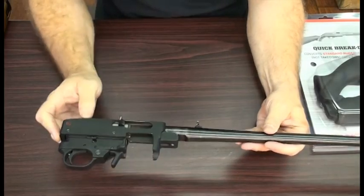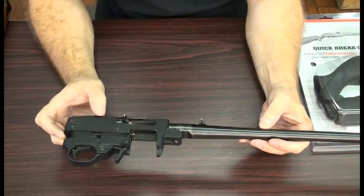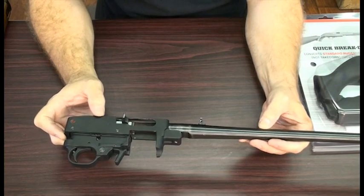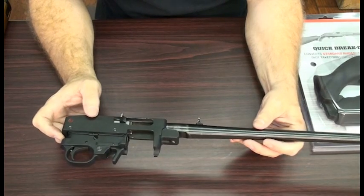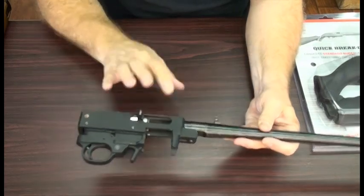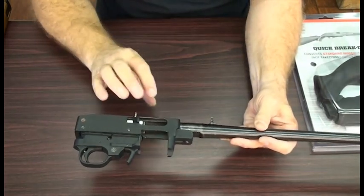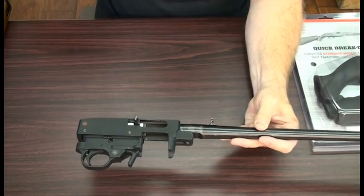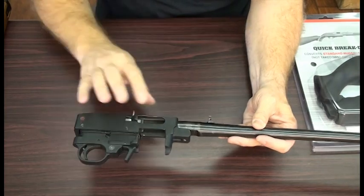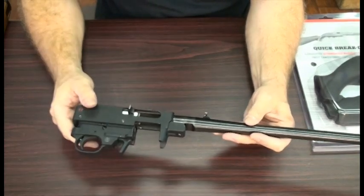Now some Rugers have a tight fit between the barrel and the receiver. Generally removing the barrel is pretty easy, but if you do have one that is giving you trouble, heating this aluminum receiver with a hair dryer to get it a little bit warm — or you can use a heat gun, but just keep it far enough away that you don't over-temp it. You just want to get it warm, not too hot, and then you can remove the barrel.